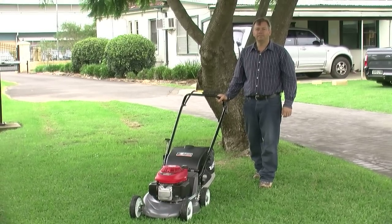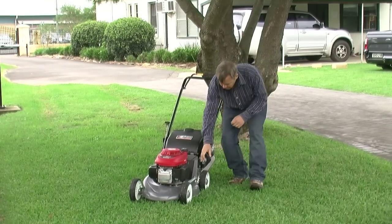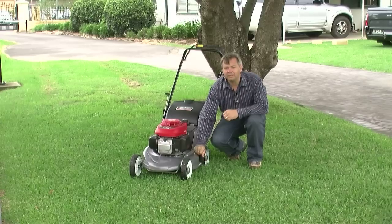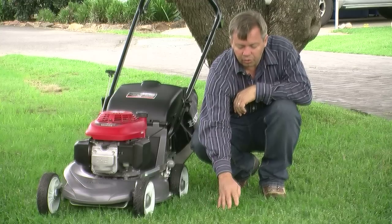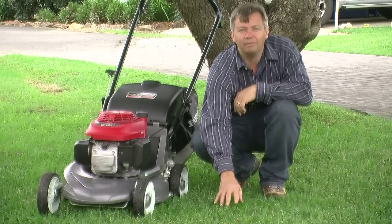Shade is one area where it pays to mow higher. I'd recommend using one of the higher settings on your mower. The extra leaf allows your lawn to tolerate lower light level conditions.